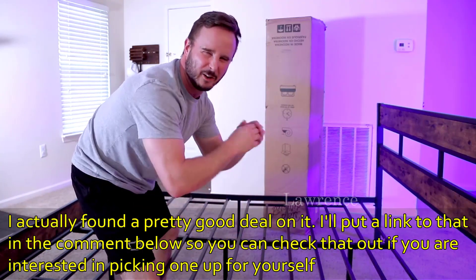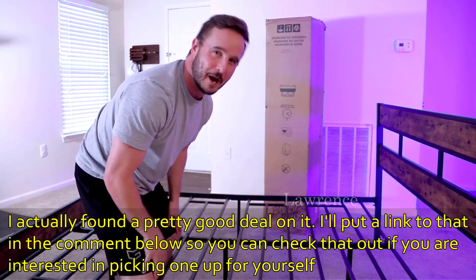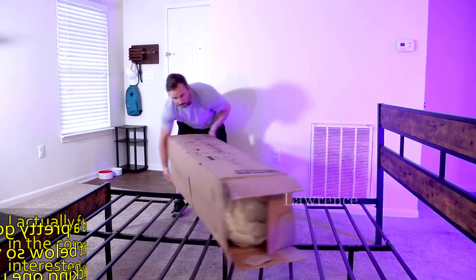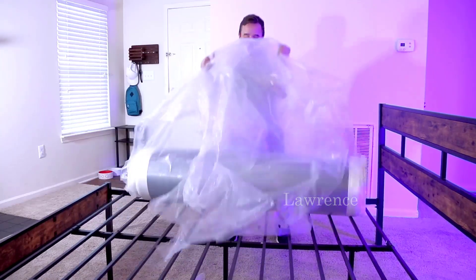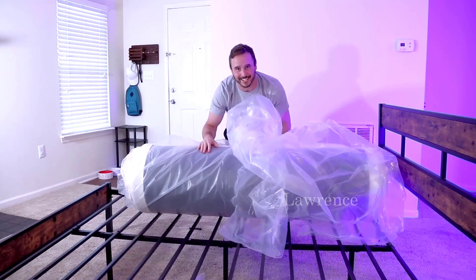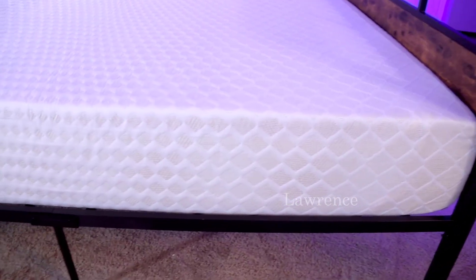It's going to come to you shipped in this box just as you see, and once we open it up it'll expand and get to its normal form. Let's open it up and check it out. You can see how well wrapped this thing is. Sitting next to it now, I can already tell this is incredibly comfortable — I can't wait to lay on it.